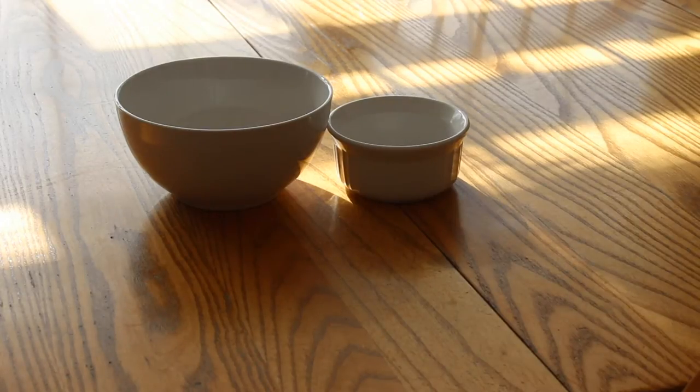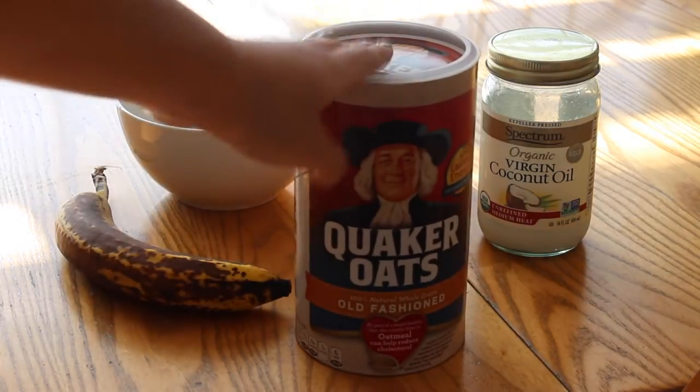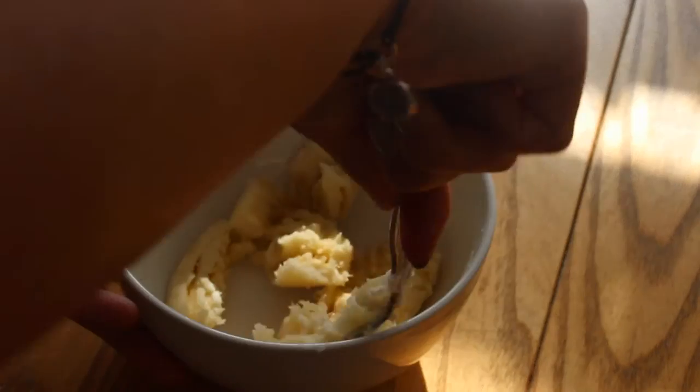Step one is to obviously get all your ingredients together. You're going to need two bowls or just one — I'll tell you why in a second. You're also going to need a banana, coconut oil, orange, and oats, which are optional. I start off by putting the banana in the big bowl and mashing it up with a fork, because the more mashed up it is, the easier it's going to stick onto your face. The clumps make it drag off, especially since the formula itself is very slimy.